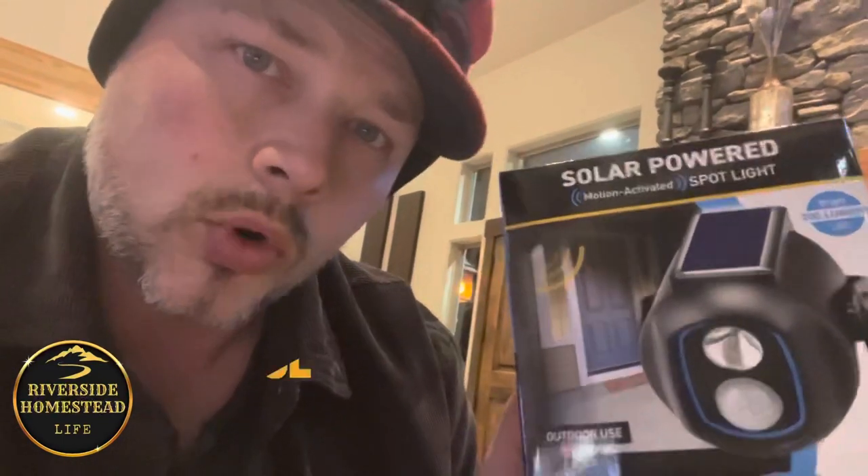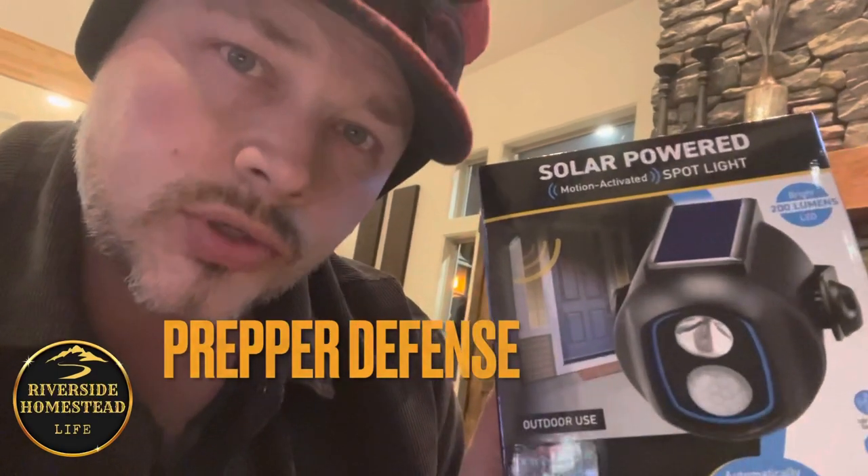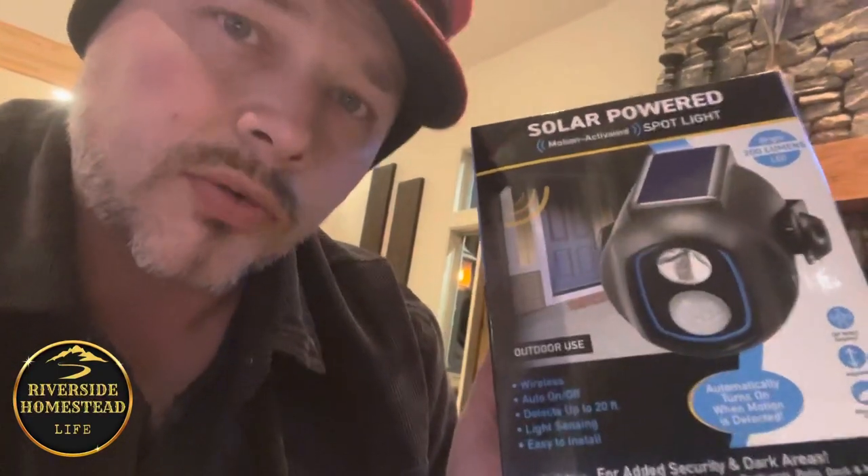They work pretty good — I don't have to put new batteries in them, they're always working. They're a great defense, they ward off intruders whether it be two-foot or four-foot intruders. They put off an awareness, they put off a bright light alert. So far in over a year they're still working — a lot of things I can't say that about.